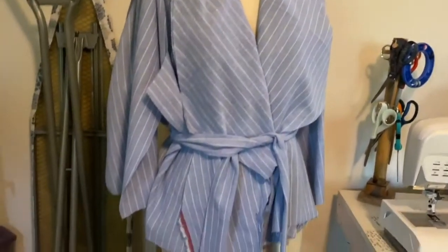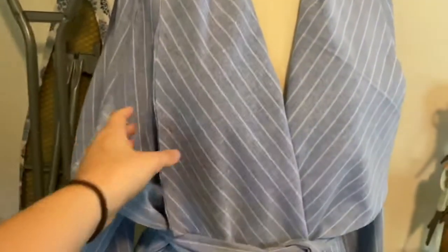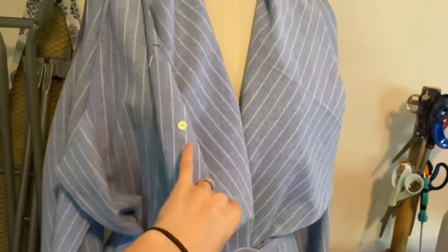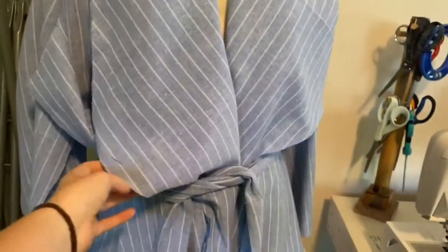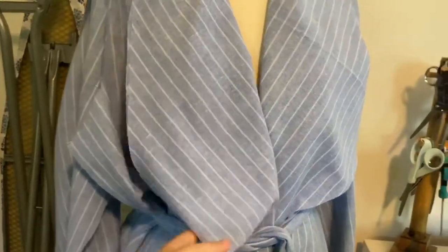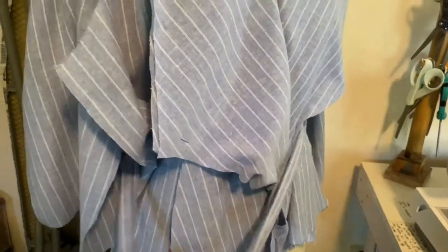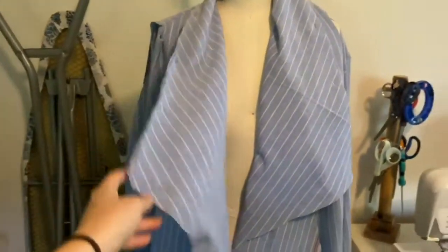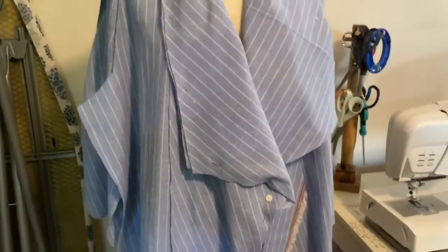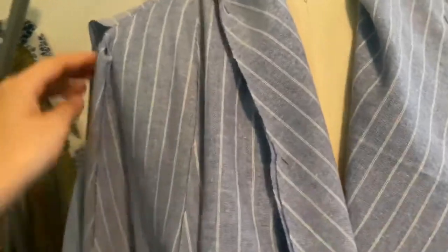I tied it up so you can see it a little better. Here's what the jacket will look like — it's pinned right now. It has this big, kind of poofy facing and then it ties right here, coming together like that. It's basically a big poofy jacket type thing. Go check out my other video if you want to see the pattern — it's a Vogue pattern, I can't remember the number off the top of my head.